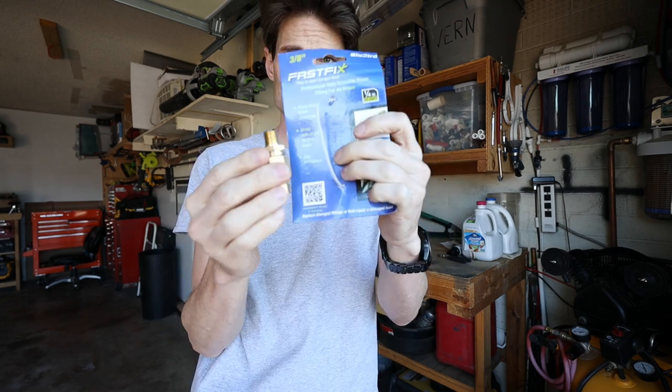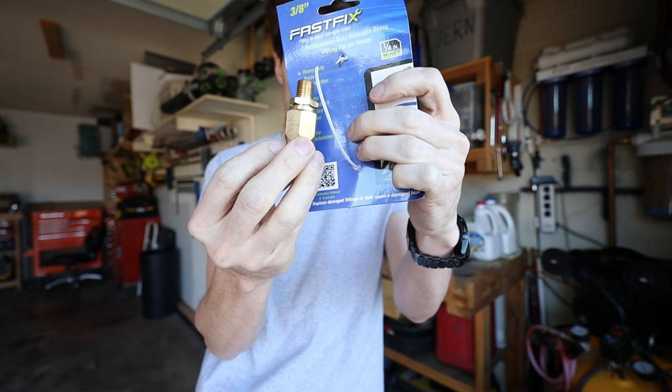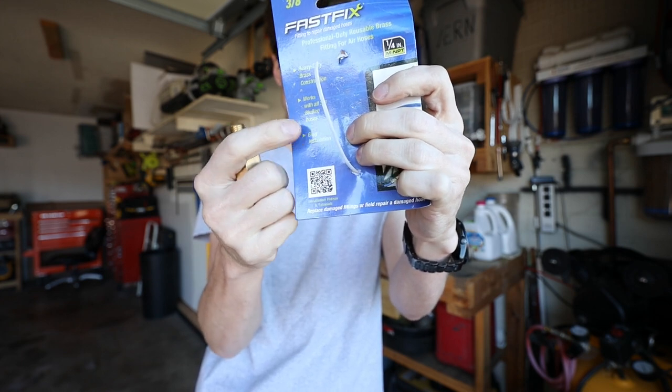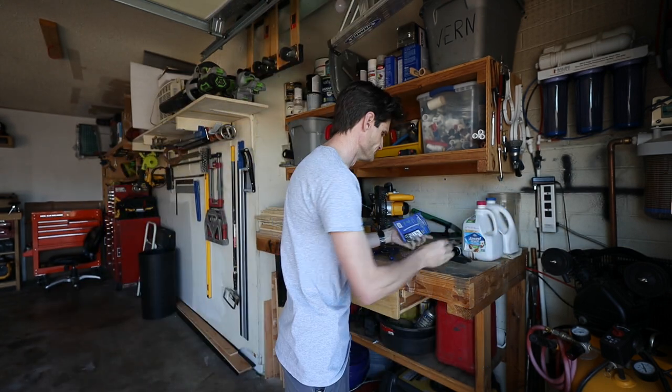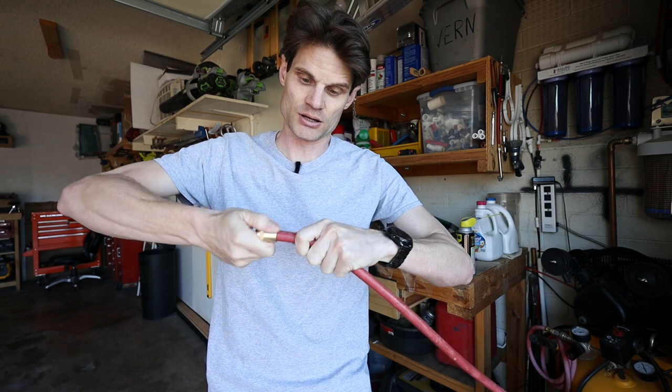Honestly, I have no idea which one is going to work better or last longer. This one says it's reusable — I'm sure the other one could be too. On the package, this one does say it's for Bluebird hoses. I don't know which one I want to try first, so I used a little bit of silicone spray lubricant to help get it on.